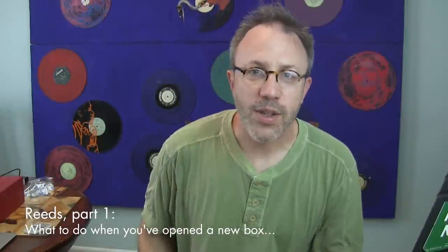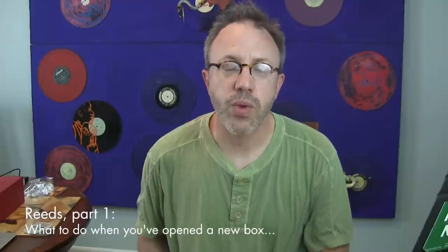Hey there! Today is the first day of July. It is really hot and humid out and I'm gonna talk about reeds. Why? Because all of my reeds suck right now because it's so hot and humid and they're just not used to it. It's the first really nasty day here in Brooklyn.